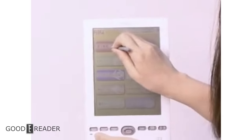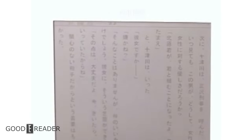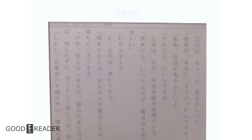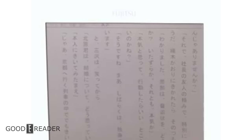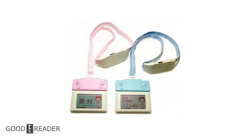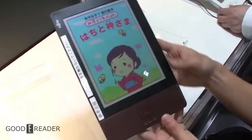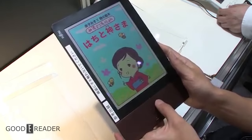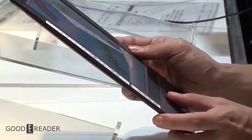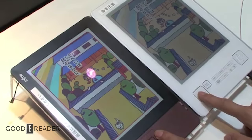E-readers themselves are already niche — add color on top of that and your clientele is really small, especially around the time when e-readers were just getting going. It didn't sell very well and it didn't sell outside of Japan at all, and you could buy a Kindle DX with a bigger screen for one-third the cost. Nothing happened with the Flepia after that. In 2010, Fujitsu made color e-paper for hospital registration systems, and then in 2011 they made a cholesteric LCD digital paper — but it wasn't e-ink, it was actually just an LCD panel. Fujitsu wouldn't have their hand in mainstream consumer-level e-ink in any capacity for the next decade.